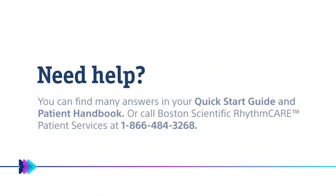For additional support, please call RhythmCare Patient Services at 1-866-484-3268, Monday through Friday, and select the option for the LUX DX ICM.